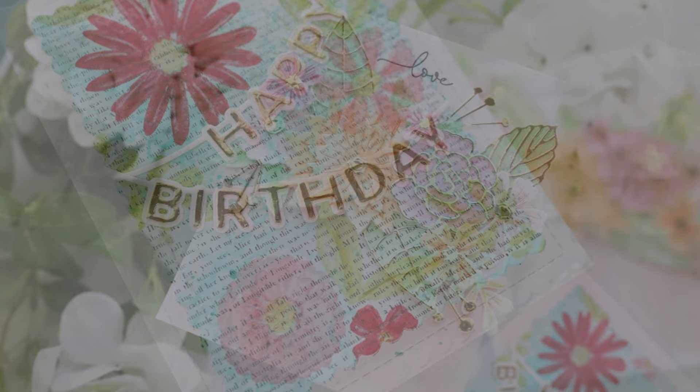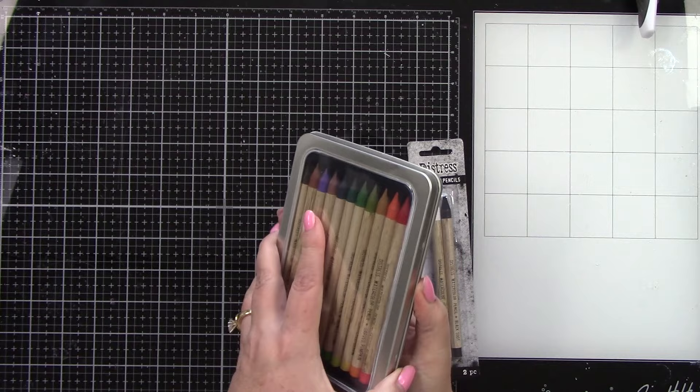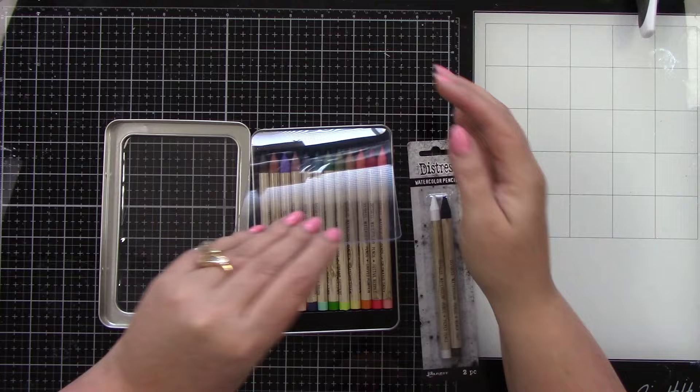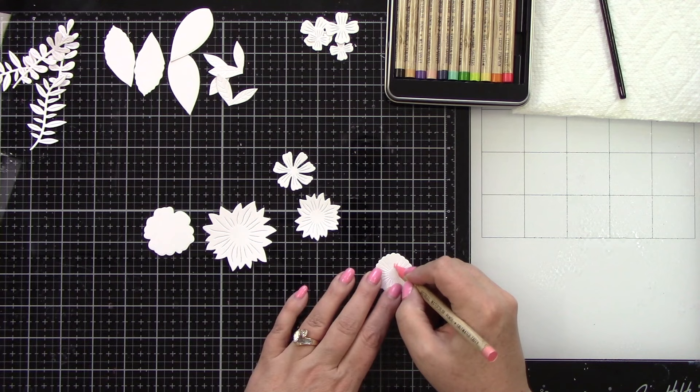Hi everyone, it's Joy here. Welcome back to my channel. Today I'm super excited to share Tim Holtz's new Distress watercolor pencils. Thank you to scrapbook.com for sending me these products so I could play with them. I'm going to create two projects using two different ways of using the watercolor pencils.